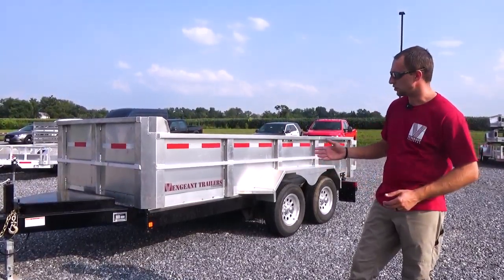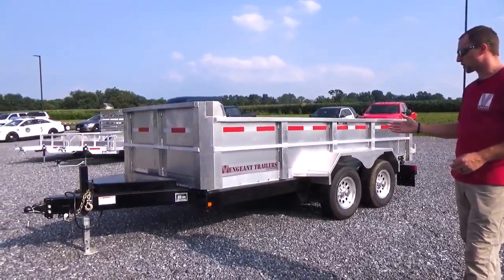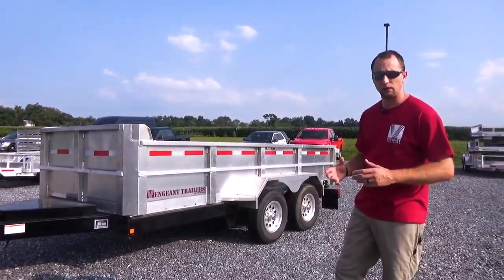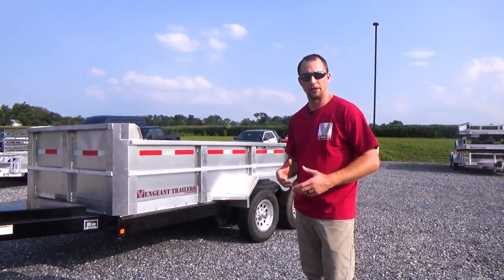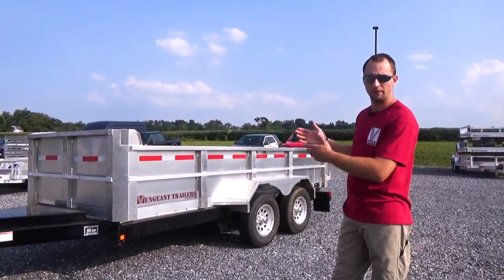When you get into our larger ones, as you see the one that's sitting here behind me, we get into a steel structure frame rail, which is a powder coated frame rail. We do that because we cannot get the aluminum strength high enough to support what you could possibly put in the bed of the dump.